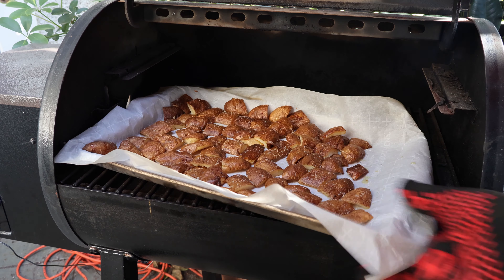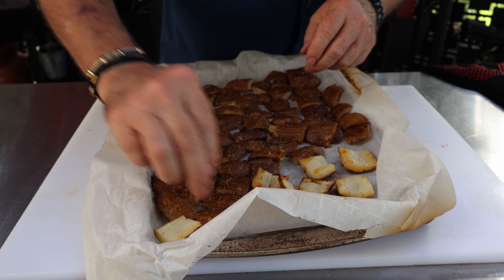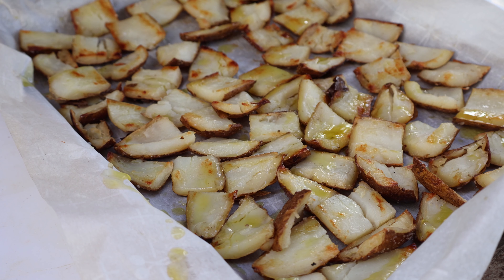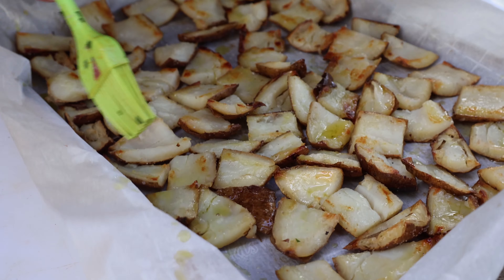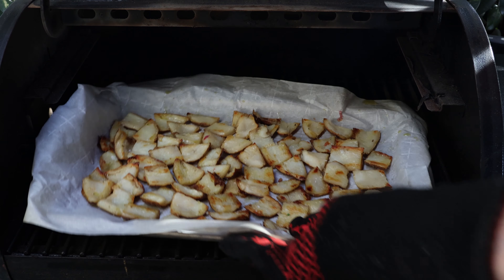They're starting to crisp up a little bit on the top, so let me get them out. You can see they're starting to get a little crispy. I'm going to turn them over and repeat the oil and the salt on this side. They are a little bit warm, but we're just going to repeat the process — a little oil, brush it on. There's one we didn't get flipped over. Then just a little bit of kosher salt again, not a lot — we've already salted the back side a couple times. Now let's get them back over to our pellet grill.